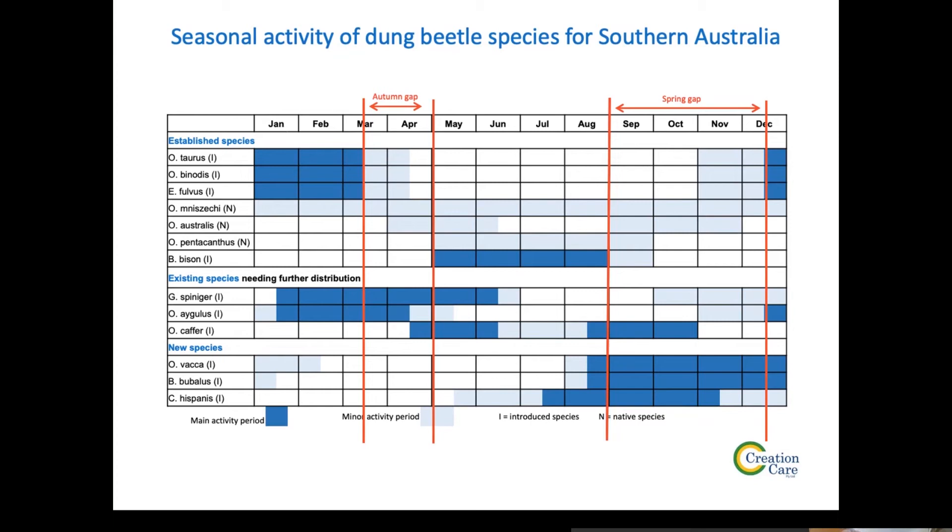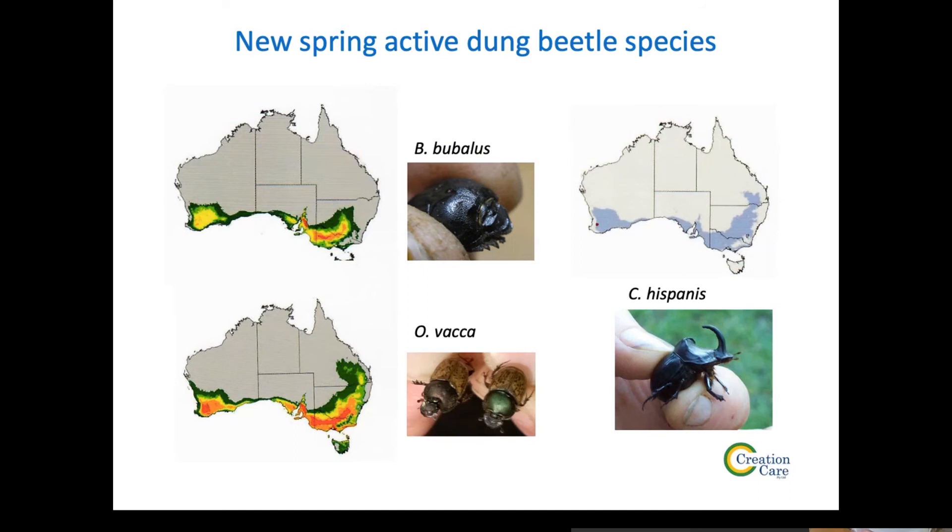Will beetles bury old cowpats from early in the season once they become active? The answer is no — they like fresh dung. Basically the adult beetles get their front legs and squeeze the dung to suck the juices out of it. If it's not juicy, it's not good.